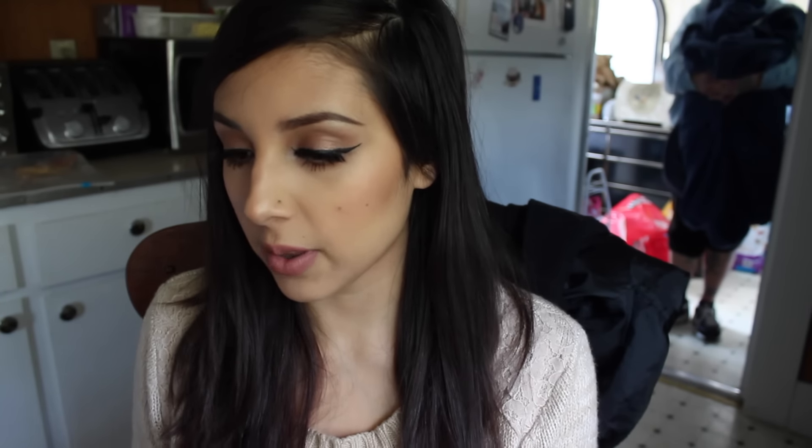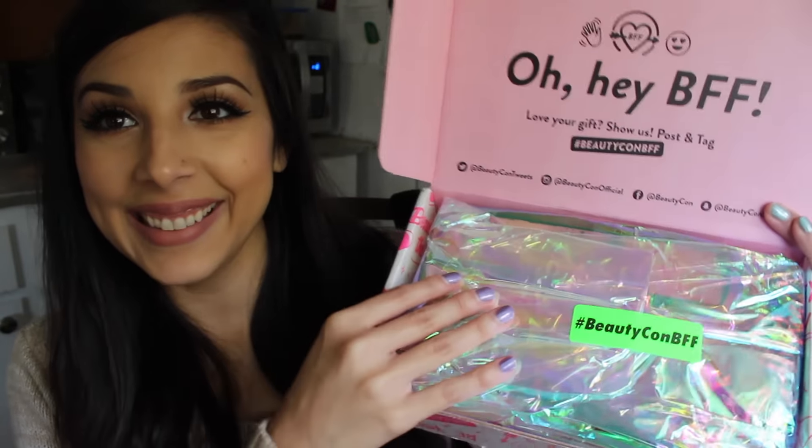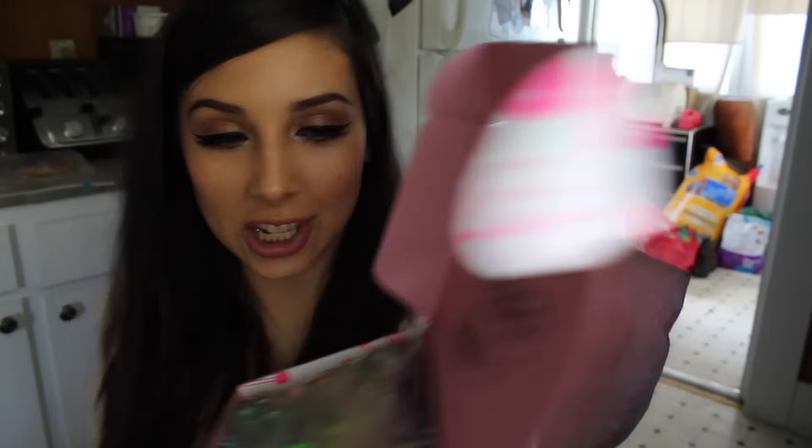There is a little paper right here with all the products that are in here, and that is a lot of product. Also, I do want to say this box got sent to me, just letting you guys know that. This is how the inside of the box looks — it's really cute. I love this packaging.